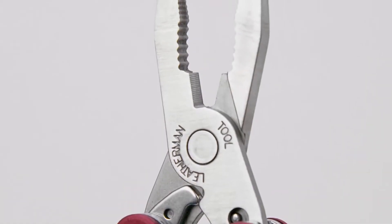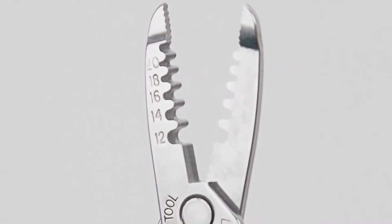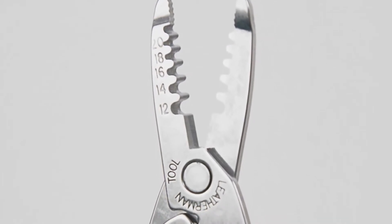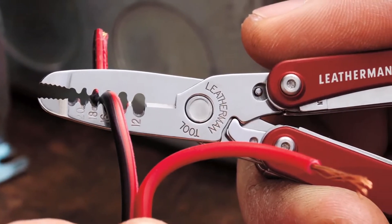On the PS4, you have a pair of spring action pliers inside with regular wire cutters at the bottom. On the ES4, you have electrical wire strippers in five gauges with a tip that can be used as a needle nose plier when necessary. At the base of the wire stripper plier are electrical wire cutters.